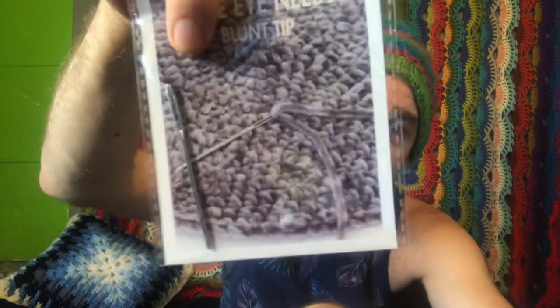This also came in my package — I didn't actually order it. Hobby sent me a little free darning needle! You can never have too many of these, because if they're anything like my stitch markers they disappear like pens in an office.